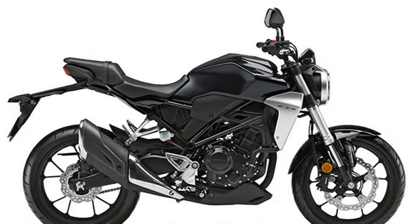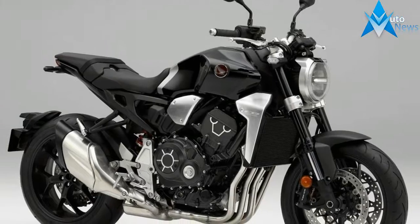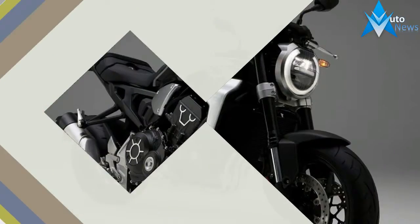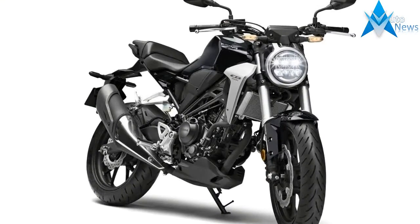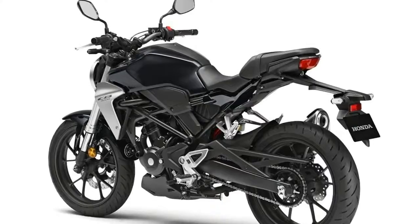Honda's CB1000R quasi-retro street fighter is an exciting surprise, but it's also flanked by two smaller siblings which pack similar looks into a smaller package. They also have some pretty sweet technology touches for the small capacity motorcycle space. The looks are adapted from the larger CB1000R, and that is a very good thing. In a trend we're seeing this year from Husqvarna, Ducati, and Honda, retro cues are being fused with more modern finishes to create something that is both readily familiar and refreshingly new.